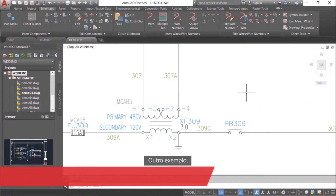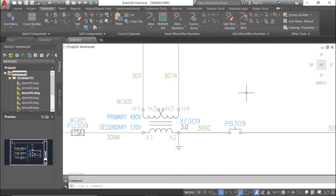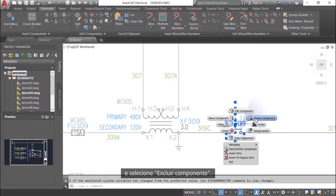One more example. Let's look at how to delete the component we've created and edited. Previously, you would have to use the Join command to manually join the lines, but with the electrical tool set, all it takes is two clicks. Right-click the component you want to delete, and then select Delete Component.